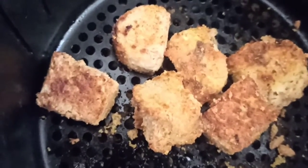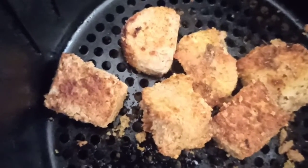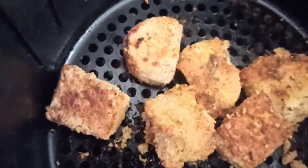You can make scrambled tofu to taste like eggs, or you can bake your tofu to look like this. Let me just put it in a plate and then I'll bring you back.